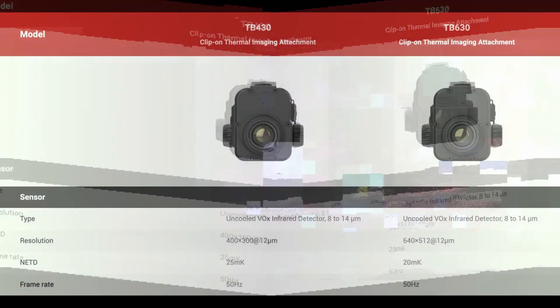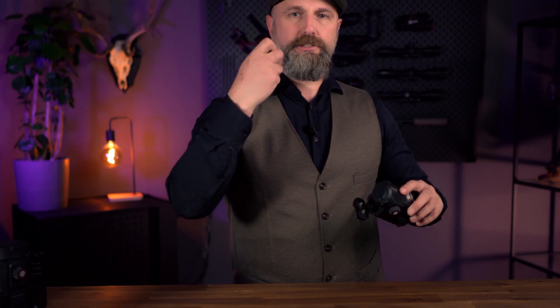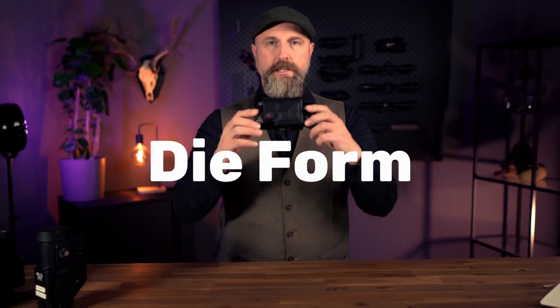I'll display the technical data of both devices. We will first talk about the things that particularly impressed me with the TB630: the power supply. Two batteries power the device and, according to the manufacturer, they last for 12 hours in the TB430. The dimensions of 30mm x 8mm x 8mm make the device compact.